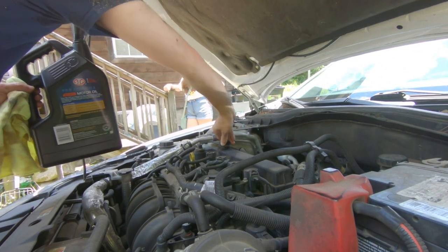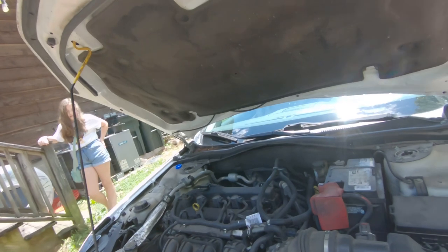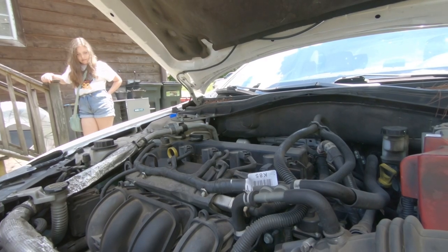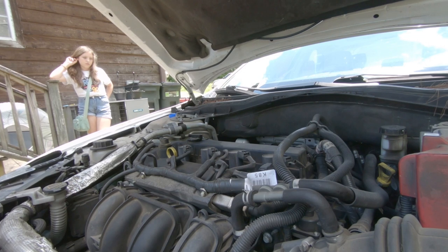Take a quick look under the car, make sure we're not dripping anywhere. All looks good there. Now we'll start her up and make sure that we get oil pressure. We've effectively changed the oil in the car. It was not a difficult task — it's not complicated by any means, but it is something that's good to do and good to know how to do.